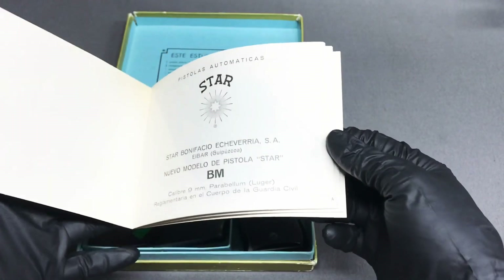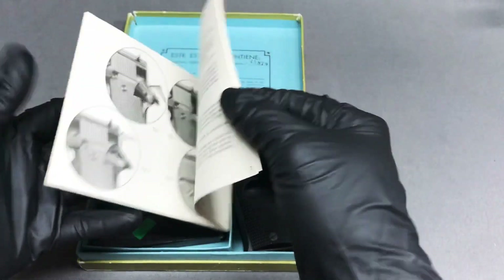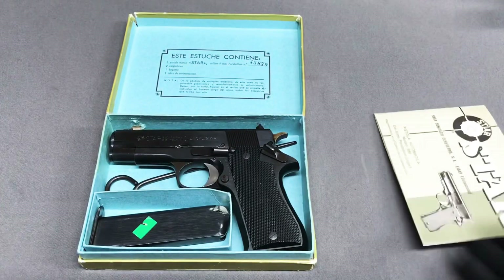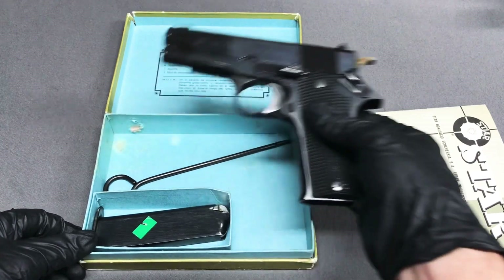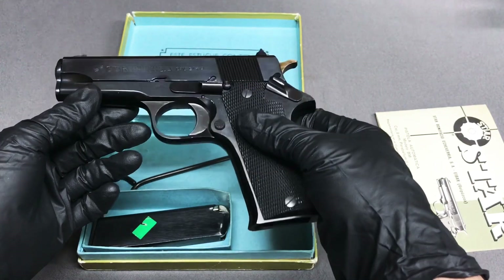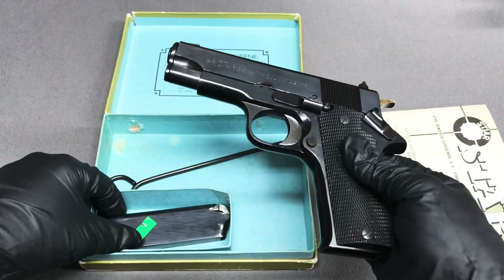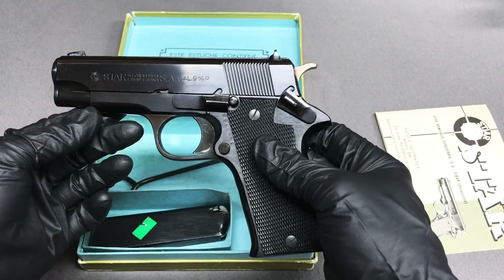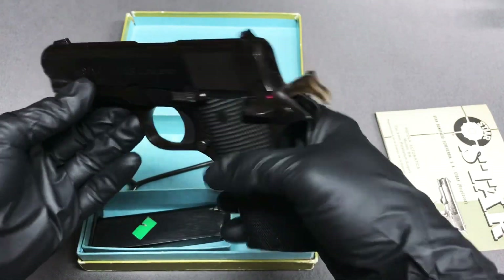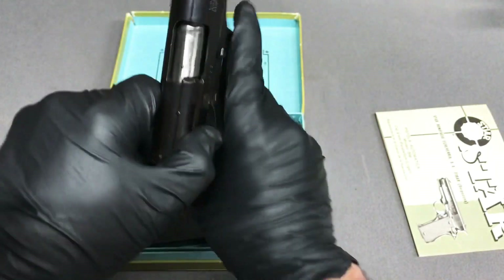This particular BM came with a pretty cool instruction manual. Most of the pistols will come with your cleaning rod and one magazine. Magazines have gotten pretty expensive — I got lucky when I bought my BM and picked up a few extra, because I see them running about $40 now.